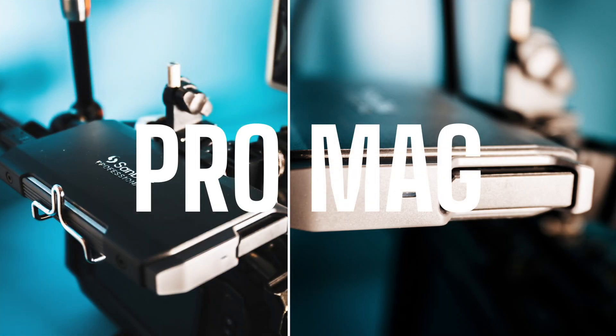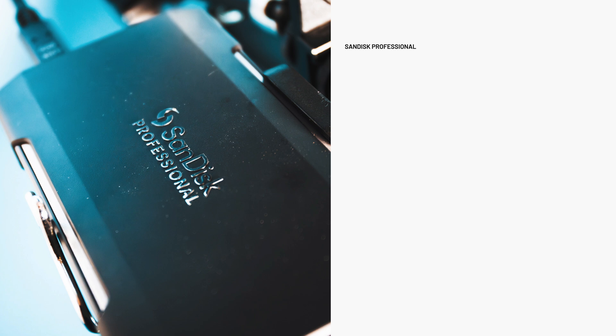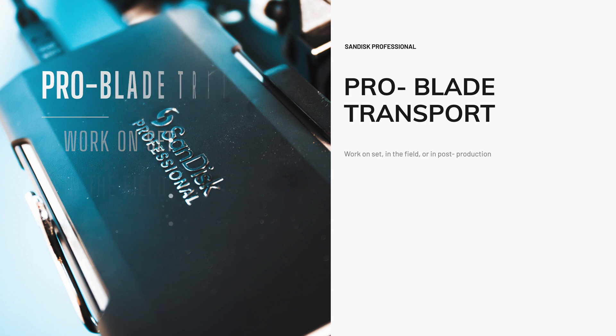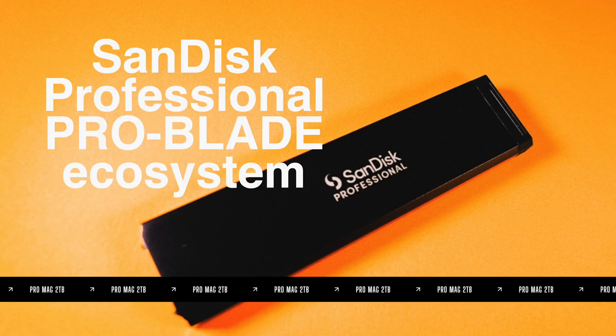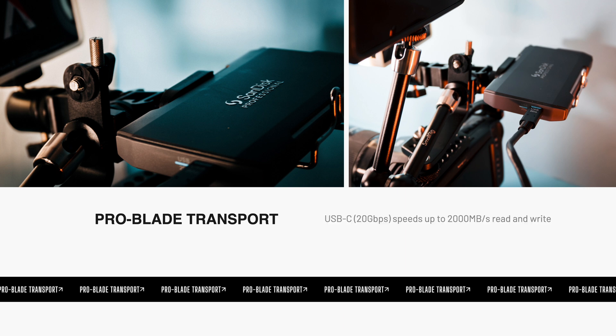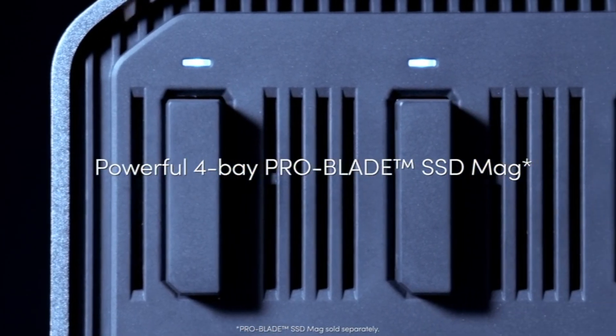I'm going to give you my review and my thoughts about how I'm using it. I just recently purchased these Pro Mags — I got the two terabyte version and also the transporter, and I think eventually I'll get the hub station, which will allow me to increase the number of mags I get.